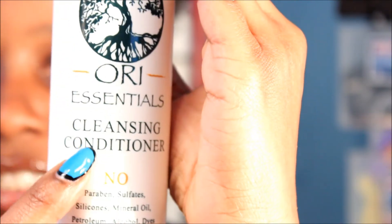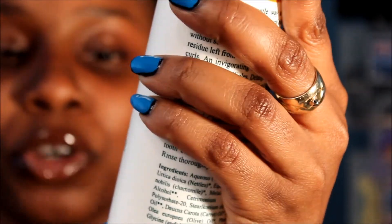We have Ori's Essentials. You guys remember in the last curl kit there was something like this but it was really watery. This one says it's a cleansing conditioner — no parabens, no sulfates, no silicones, no mineral oil, no petrolatum, no alcohols or dyes. They taped it this time because of the spillage that happened in certain people's curl kits. Looking at the consistency — it doesn't look clumpy or choppy at all, and it smells nice. I would definitely be trying this. It's a cleansing conditioner by Ori.